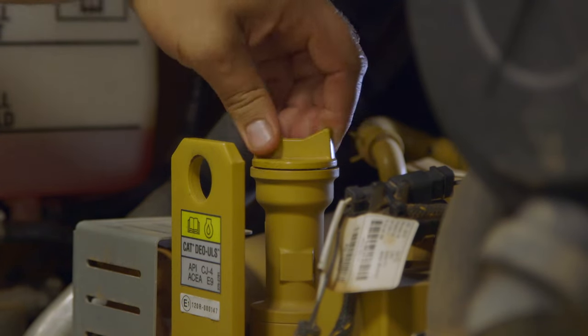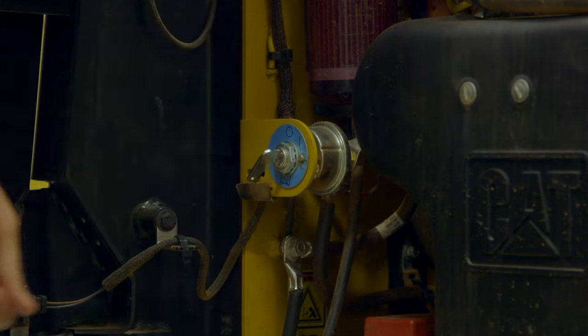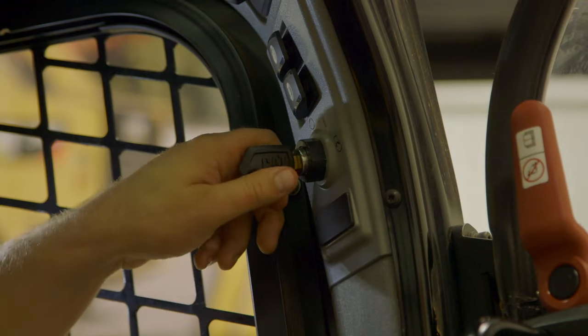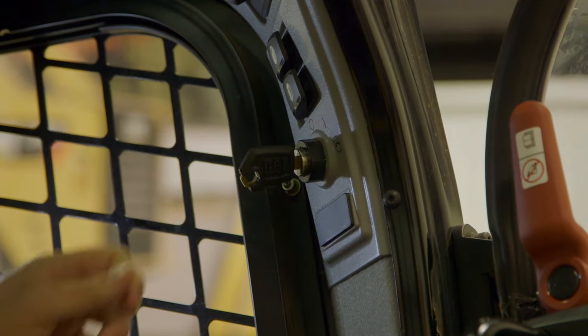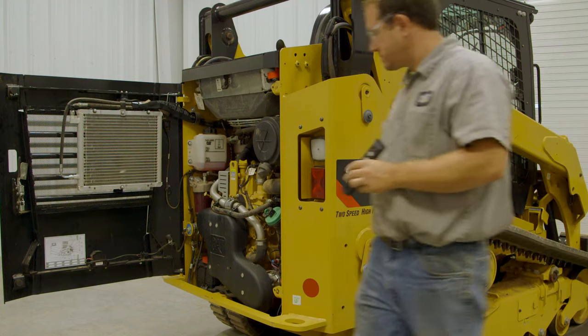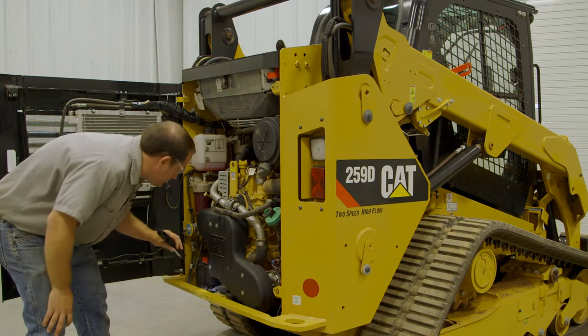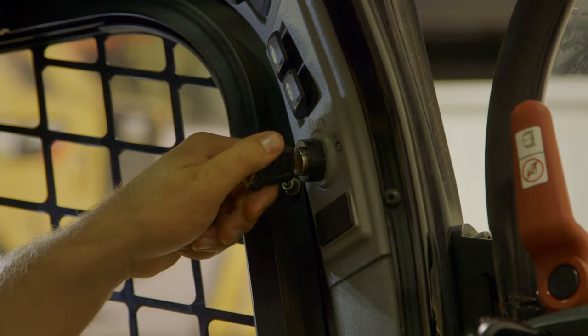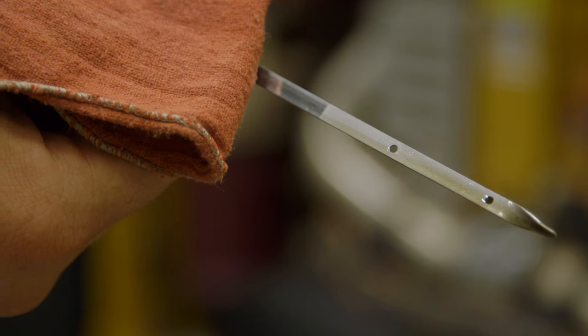If equipped, turn the battery disconnect switch back to the on position. Start the engine and allow the oil to warm. Check for leaks. Stop the engine and allow the oil to drain back into the oil pan. Fill the crankcase to the full mark on the dipstick.